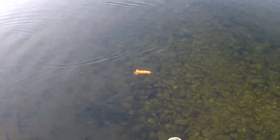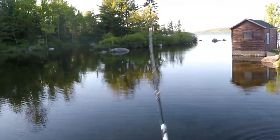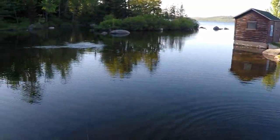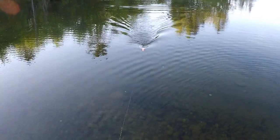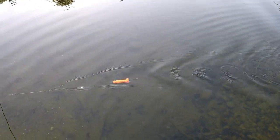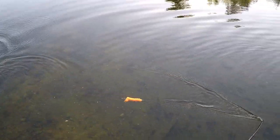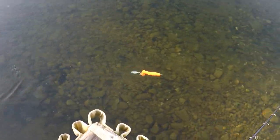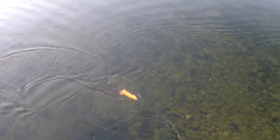A lot of lures have a side-to-side wobble, but this one has an up-and-down wobble — that could be a good trigger with the blade in the back. Give her a cast and see what happens. You can work it on the surface, it's got a nice humping action. That blade really gets going. This lure could be really good for figure eights — gonna have to try it out for some musky action.